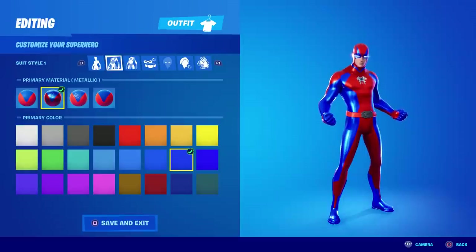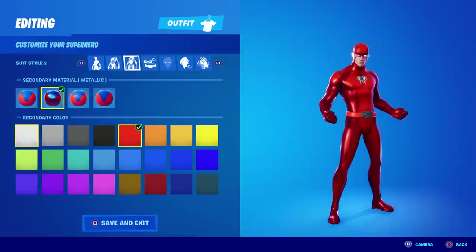For color, you want the one on the very bottom row, third from the right — it's a deep dark crimson red. Moving on to the third category, again you want the second material called Metallic, and again you want the same color: the very bottom row, the crimson red one.